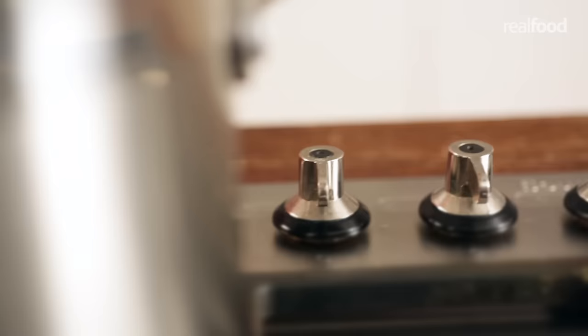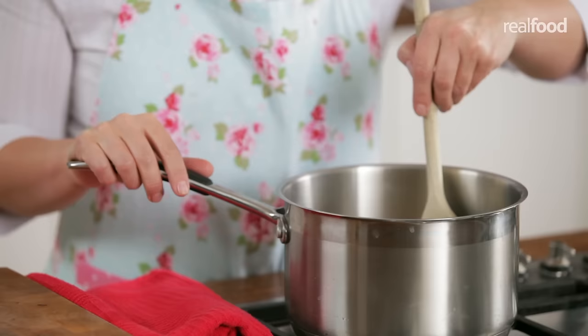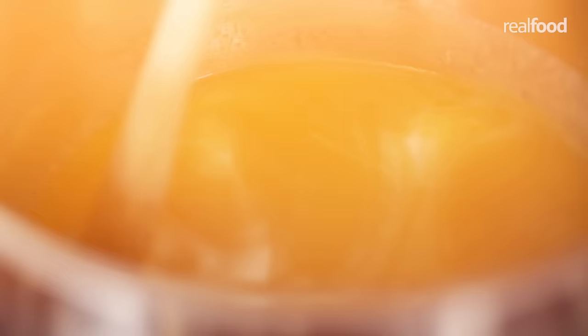Heat slowly over a medium heat, stirring all the time until the sugar has dissolved and the butter has melted. Bring to the boil and cook for 20 minutes stirring continuously, but do be extremely careful because the mixture is very hot.